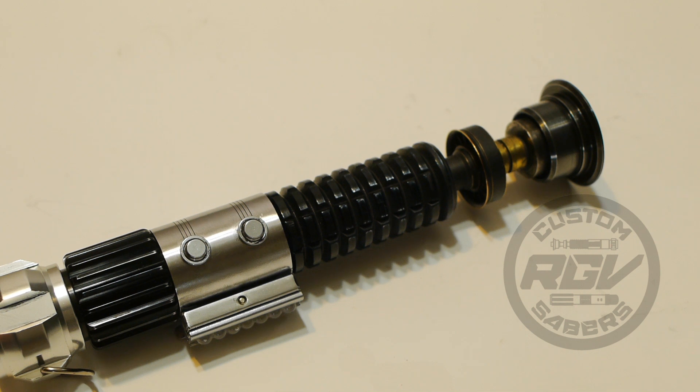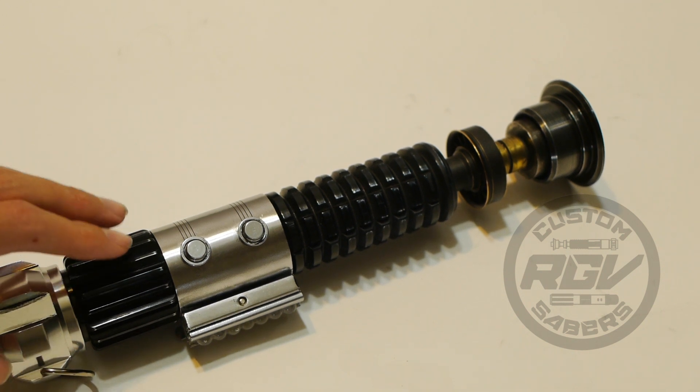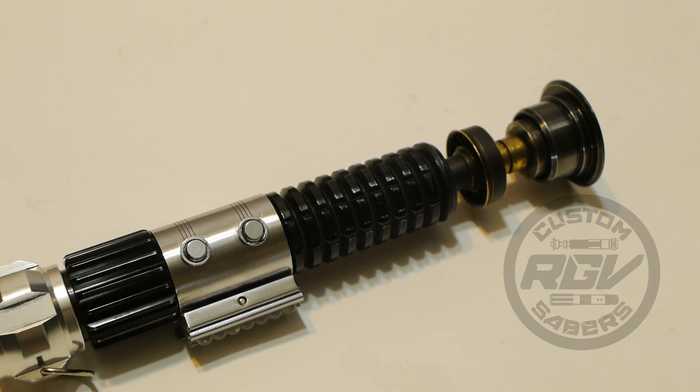Inside it's got an 18650 lithium-ion battery from the Custom Saber Shop. We've got a 12 millimeter recharge port, a 20 millimeter base speaker from the Custom Saber Shop, and it's a Nano Biscotti version 4 with three sound fonts.